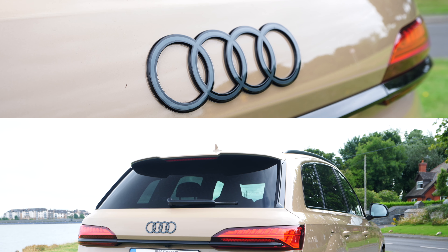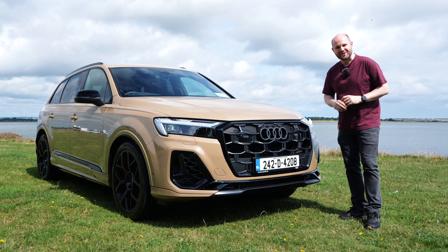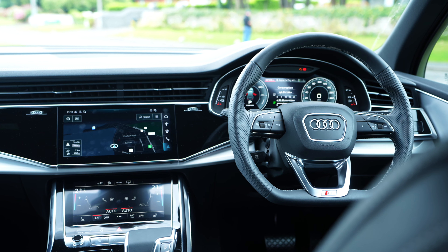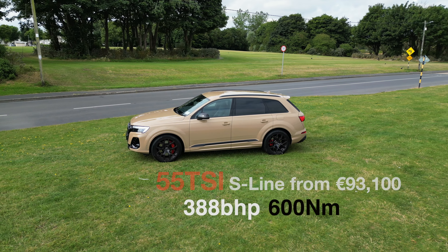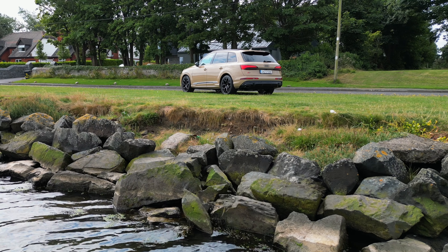This is what a 100,000 euro Audi Q7 looks like. Welcome to Nobby on Cars. This is a three-litre V6 engine mated to a battery to give you a huge amount of brake horsepower, a huge amount of torque, but actually a car that is relatively cheap to run — I didn't say buy, to run — if you charge it all the time.